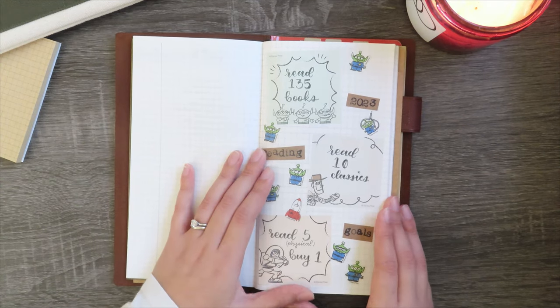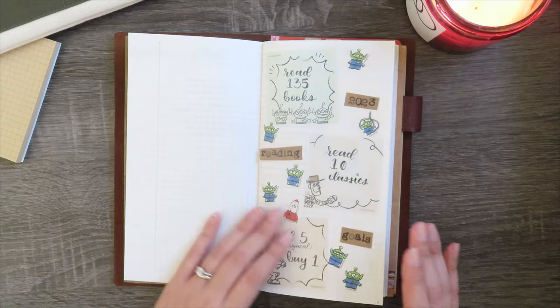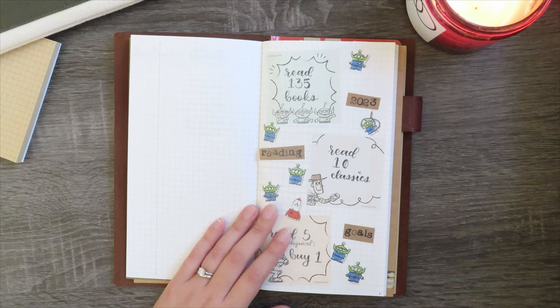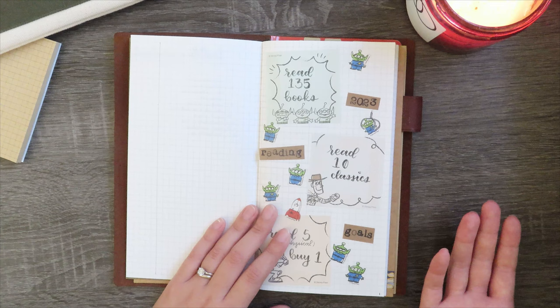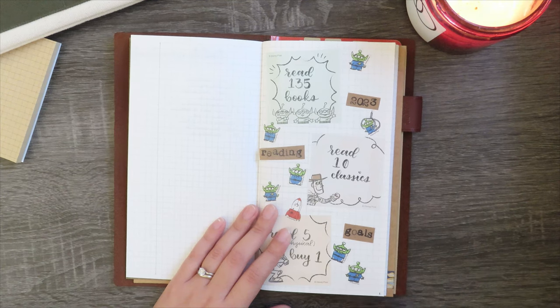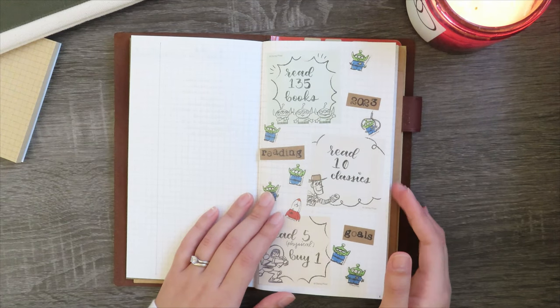The first spread that I have here is my 2023 reading goals. I want to read 135 books next year. I generally read about 150 books a year — that's been the trend for the past three or four years, so I feel pretty confident in being able to make this goal.